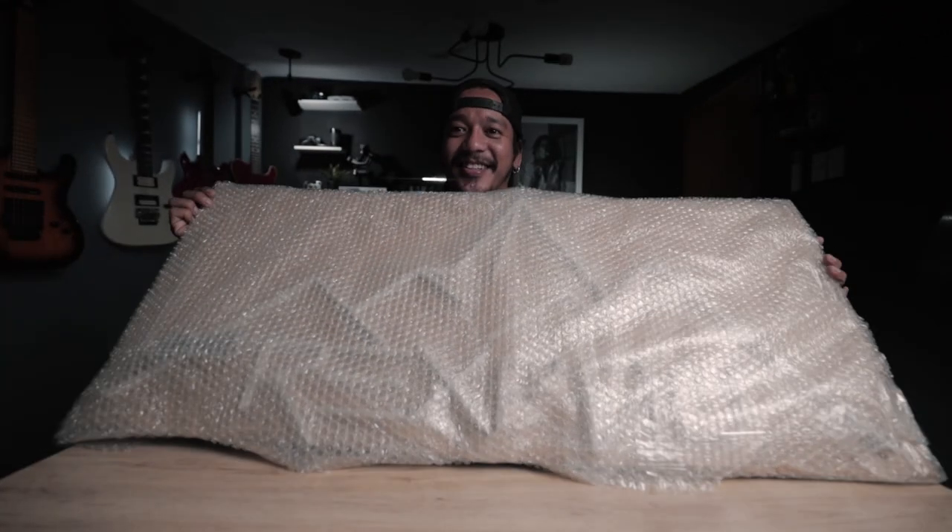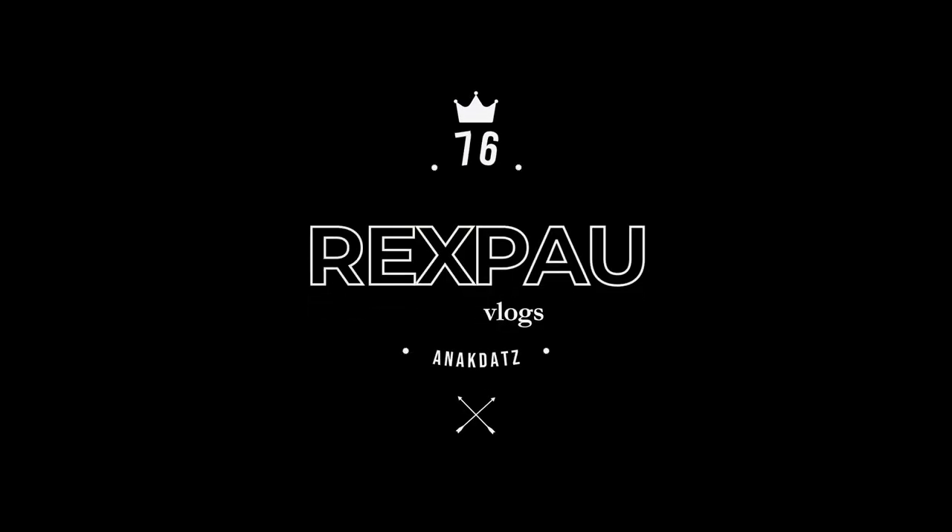Alright, so it's your boy, welcome to the new vlog! What's happening? You are at the end. Crafties sent me something — alright, let's get into it.